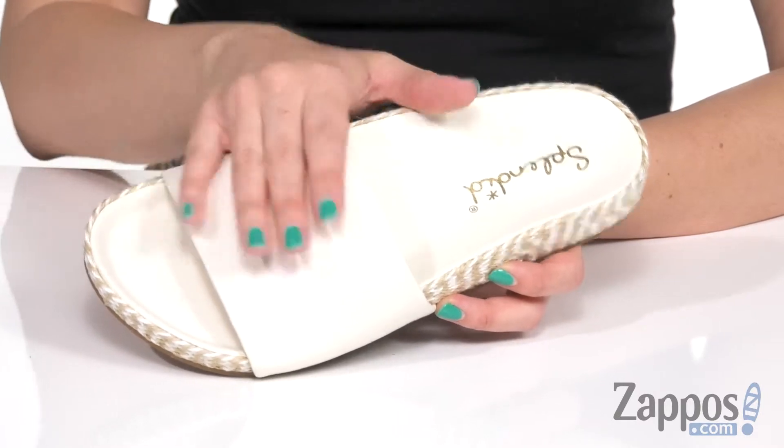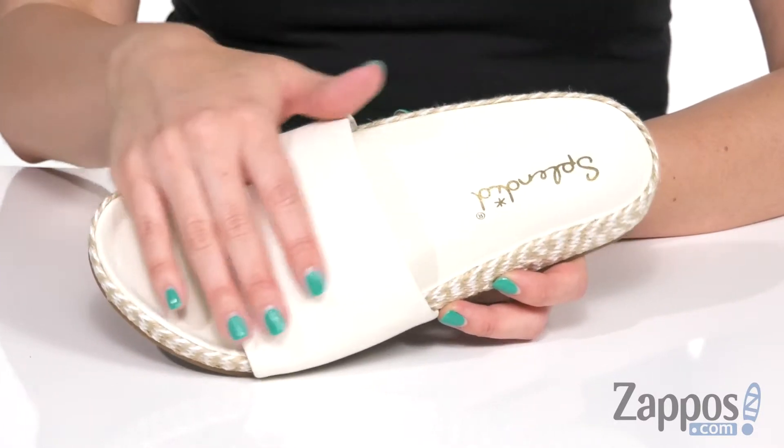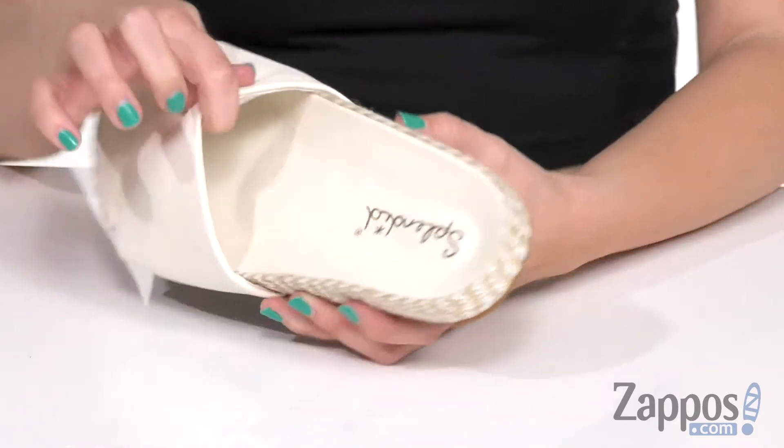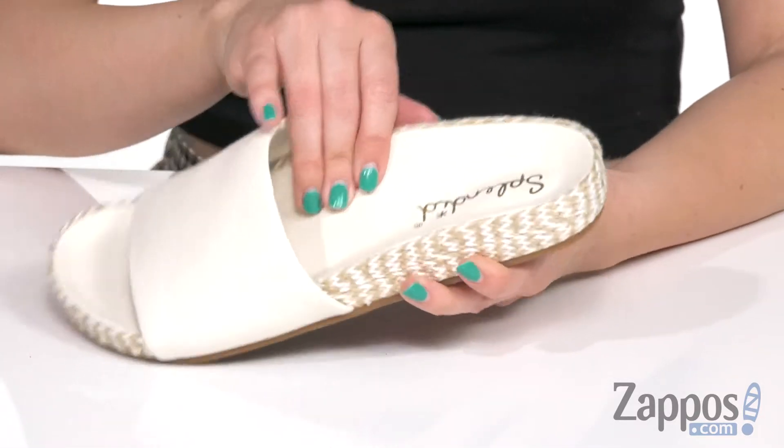I love how wide that strap is — that way, they're easy to stay on once you slip your feet in. It's got an open toe, and inside is going to give you a breathable textile lining. It's nice and soft, and the footbed is contoured so it gives added comfort.